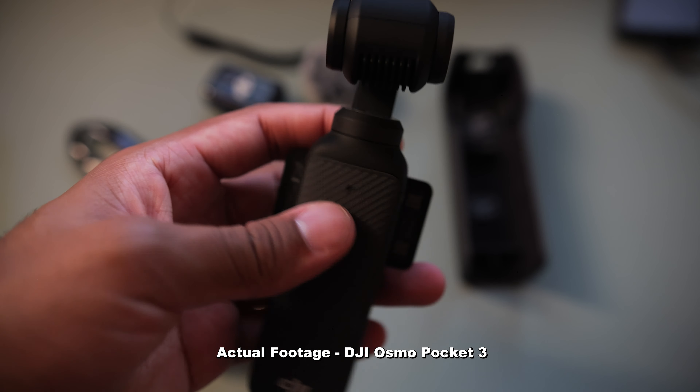I can also see how this device would be useful for people just getting into vlogging. The size of the camera is very discreet. The creator combo actually comes with the DJI mic too, which is a pretty good deal — it comes with the battery, it comes with a little bit of everything. So if you're somebody who's looking to vlog and be a little bit more discreet, this camera is definitely for you.